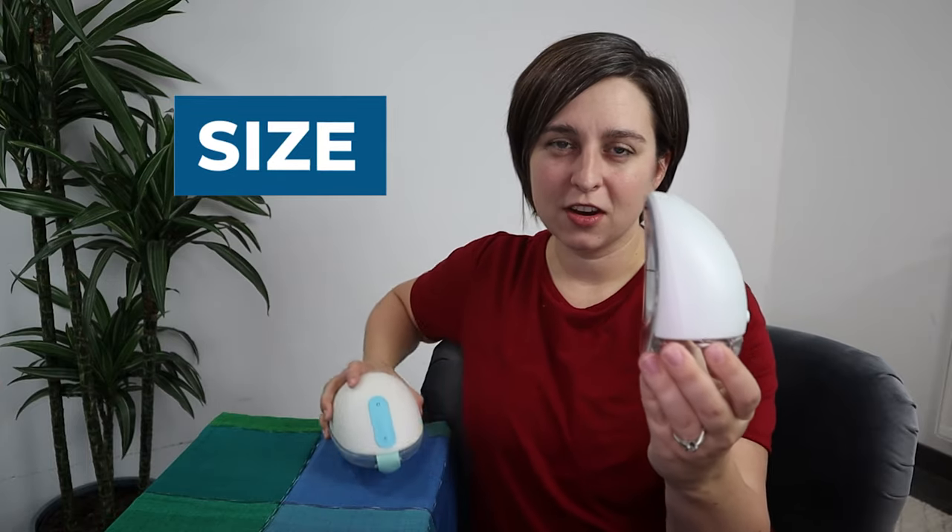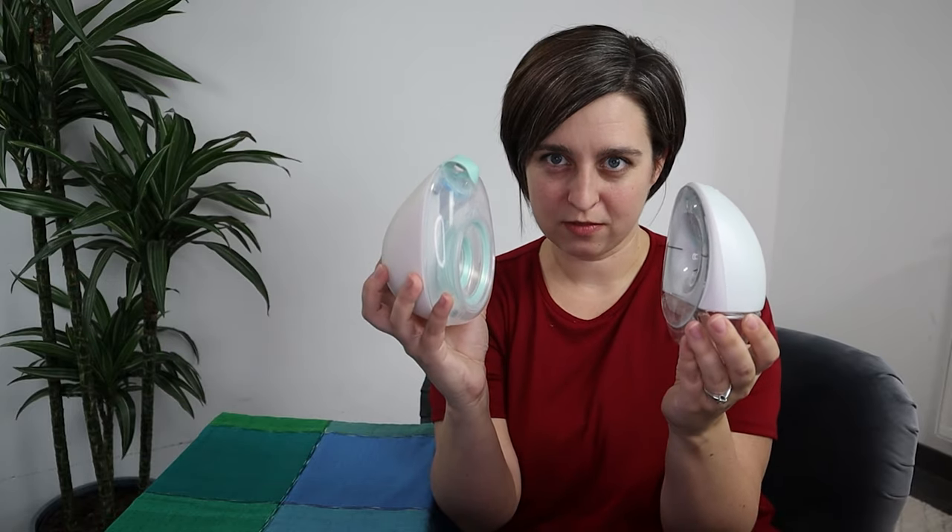Next category is size. The Elvie is a little bit smaller and sleeker than the Willow. I'll put them both on so you can see them in real life — I've got the Willow on this side and the Elvie on this side. The Willow is a titch bigger. Both have a nice shape, but the point on size goes to Elvie.